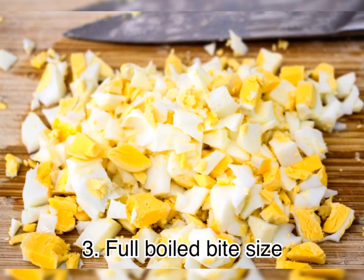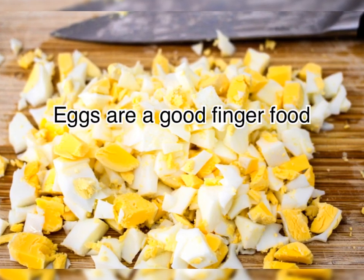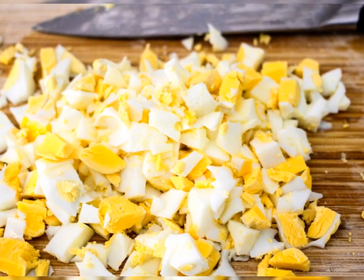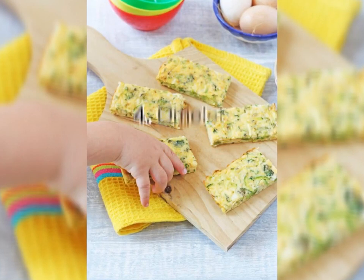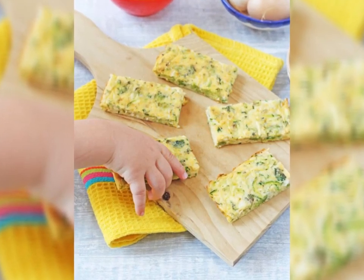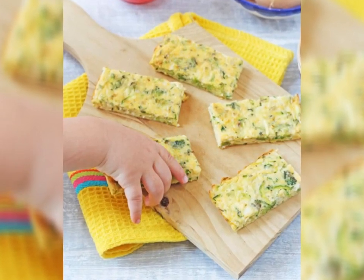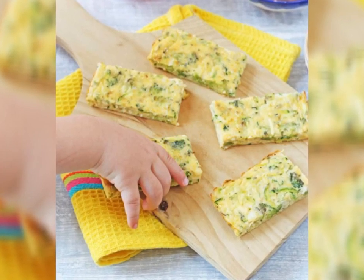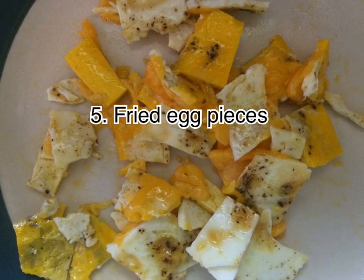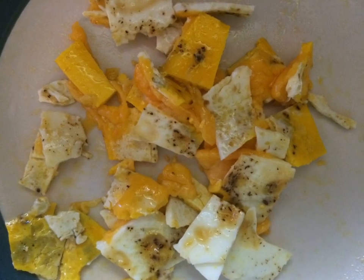If you want to know more, you can use finger food. If you want to use omelette, you can mix the omelette. If you want to use omelette, you can use omelette to fry the omelette.